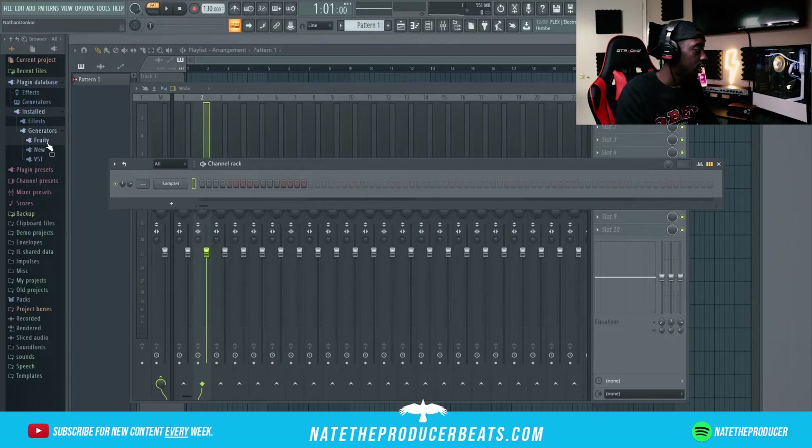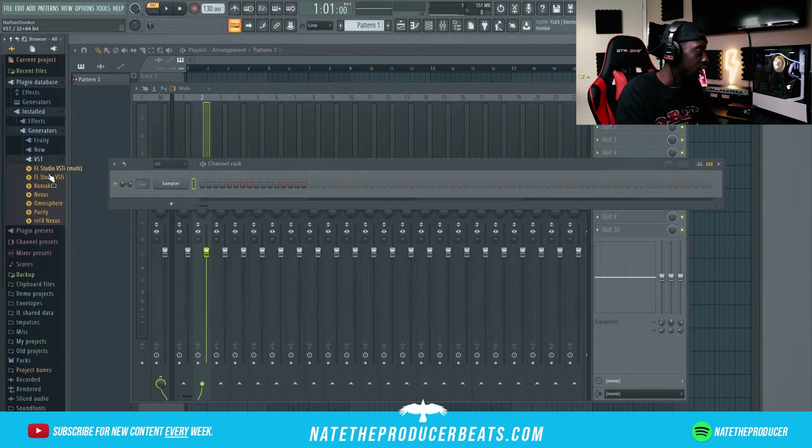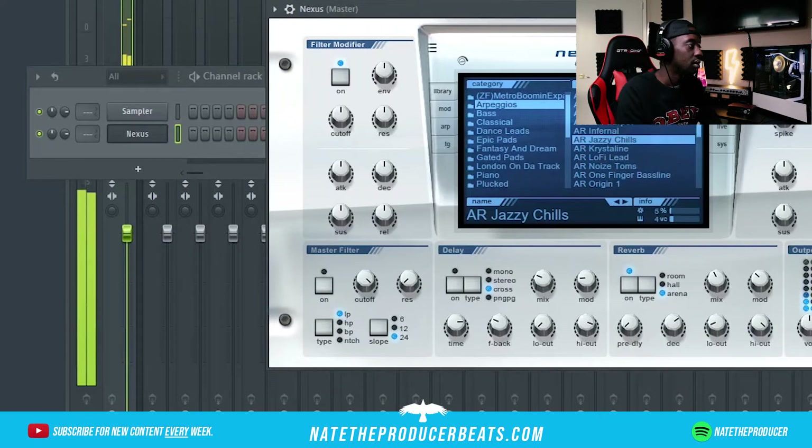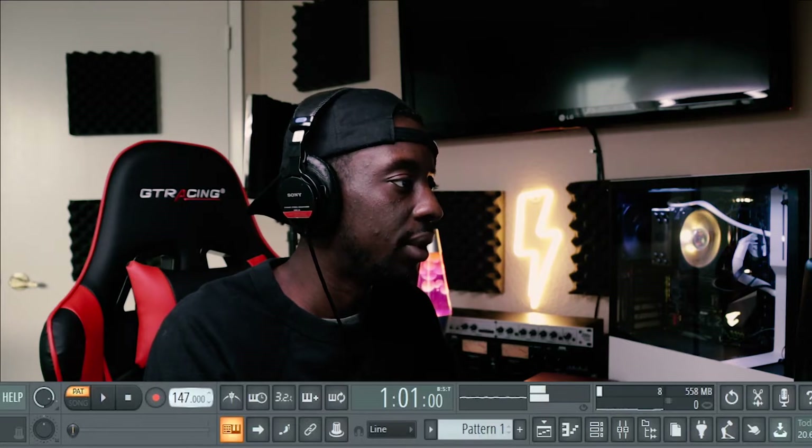First thing, I'm gonna go ahead and start with Nexus on this. We're going to open up to 150 BPM.